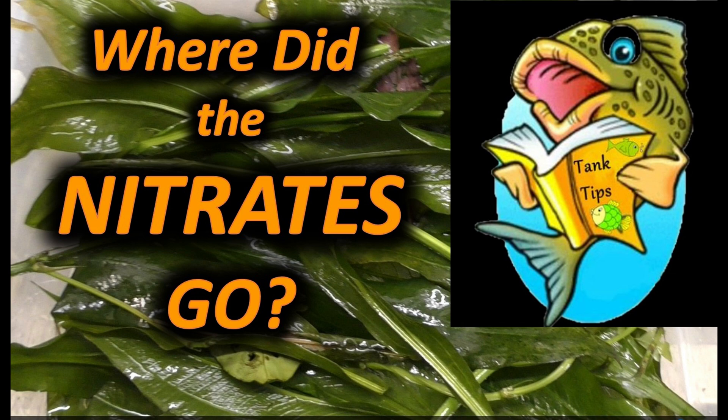Did you ever wonder where the nitrates go? We obviously know when we do a water change where the nitrates go — they're removed with the old nitrate-laden water. But where do the nitrates go when you have a planted aquarium? We'll talk about that in this video and what's necessary to have a planted aquarium essentially achieve a zero nitrate situation.